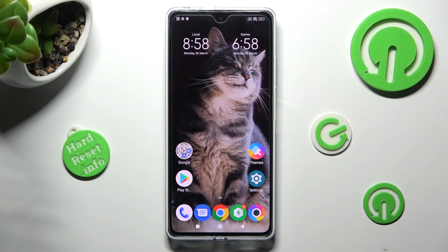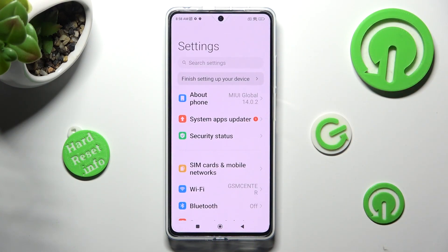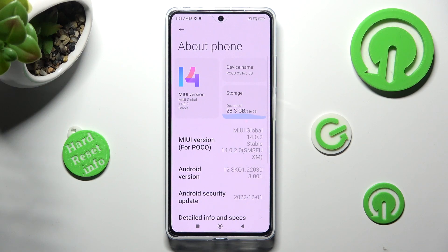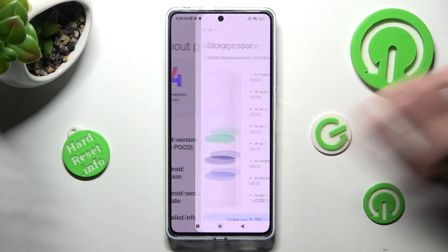First of all, go into settings. Now tap on the About Phone section over here, and select Storage under device name.